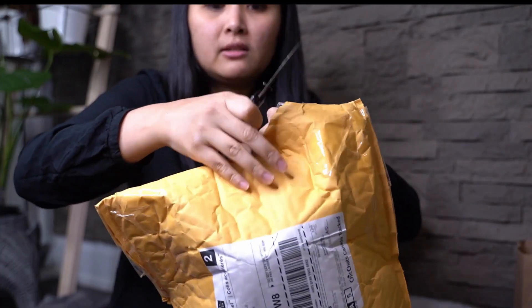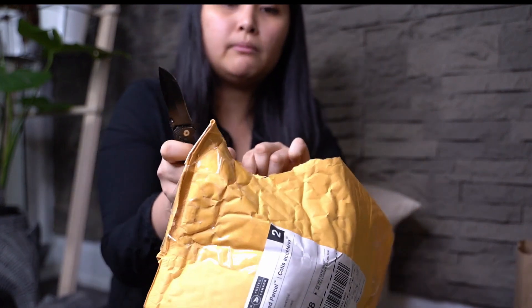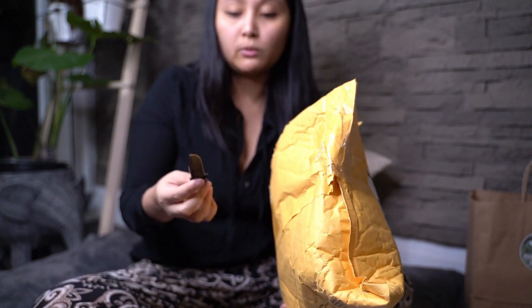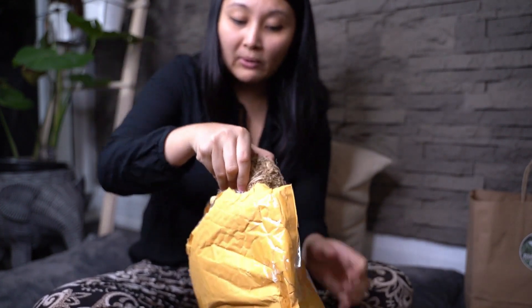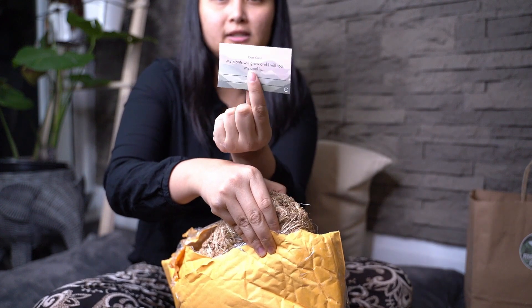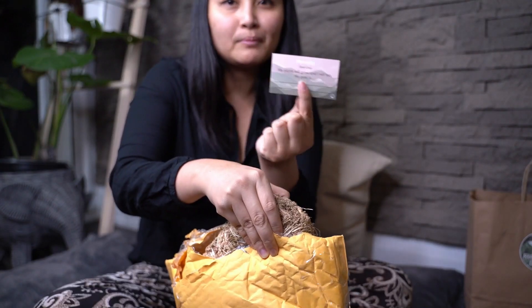So let's open this up. When I saw this online, I knew I had to have it because we live in a condo and we definitely need things that are flexible to move around. One of the best solutions is having a moss pole that bends any way that you want. So Lucas created this awesome moss pole. It comes with this goal card: 'My plants will grow and I will too.' Really cute — 'Life gets tough. This card is a reminder that you will make it, you will not give up, you will achieve your goals. It always seems impossible until it's done.' That's Nelson Mandela.